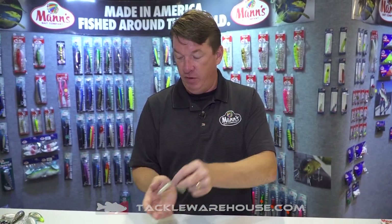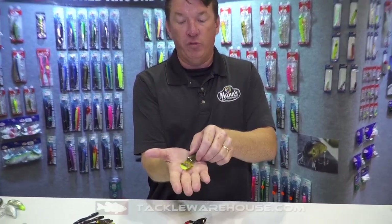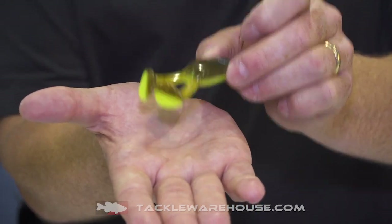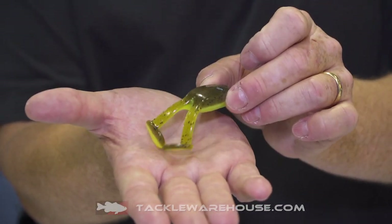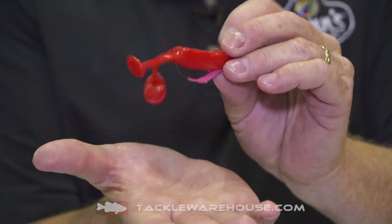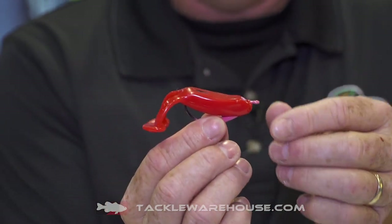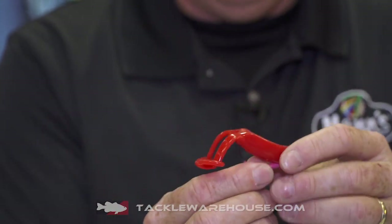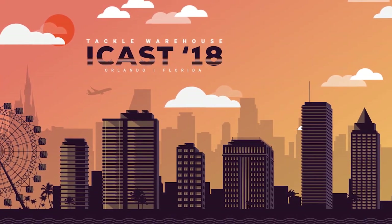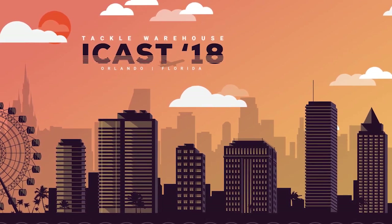There's also a killer little frog — smaller body but with really big legs — in the Jelly Worm plastic, the softest plastic on the market. You can rig it on a wide gap hook, use it as a trailer on a buzz bait, or just throw it as-is and they're going to suck it down. The full Jelly Worm series — the Jelly Frog, Jelly Stick, Jelly Waggler, and Jelly Bug — will be available at Tackle Warehouse this fall.